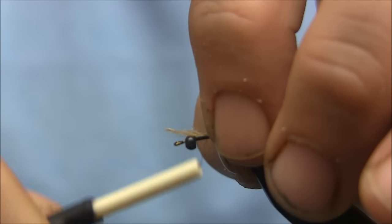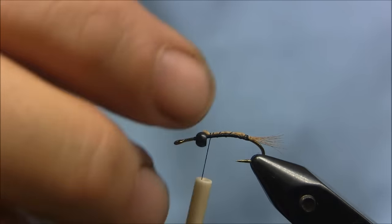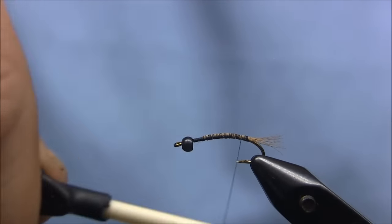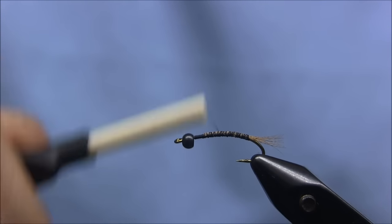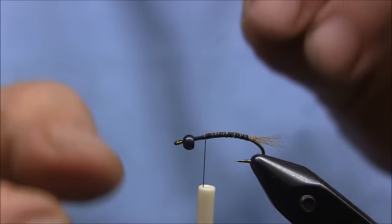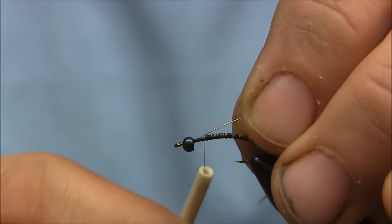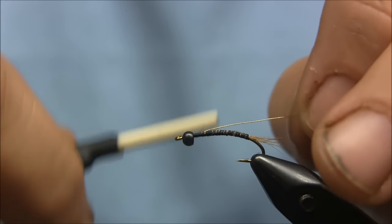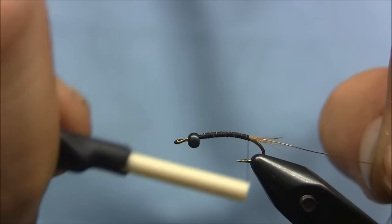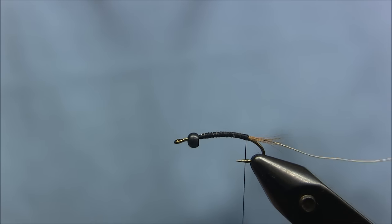I'm just going to tie some of that in — get it all tied in. For the rib of the fly, it's just some gold wire. I'll even that up right with the bead, tie that in, and bring it all the way back to the tail. Just let that hang.